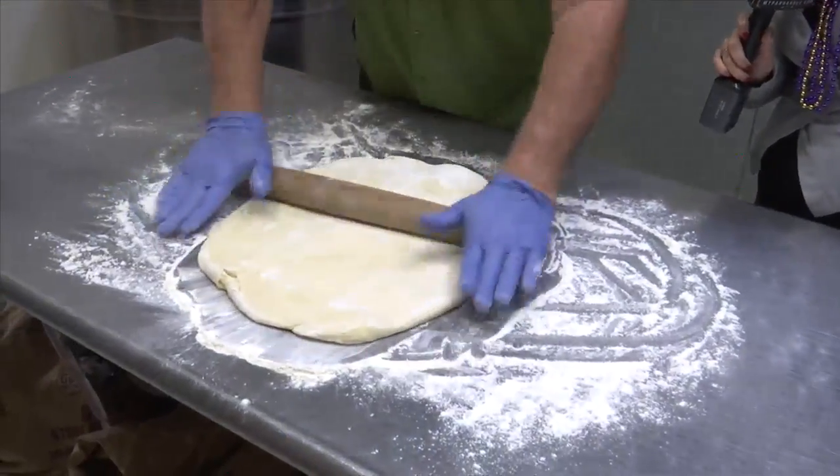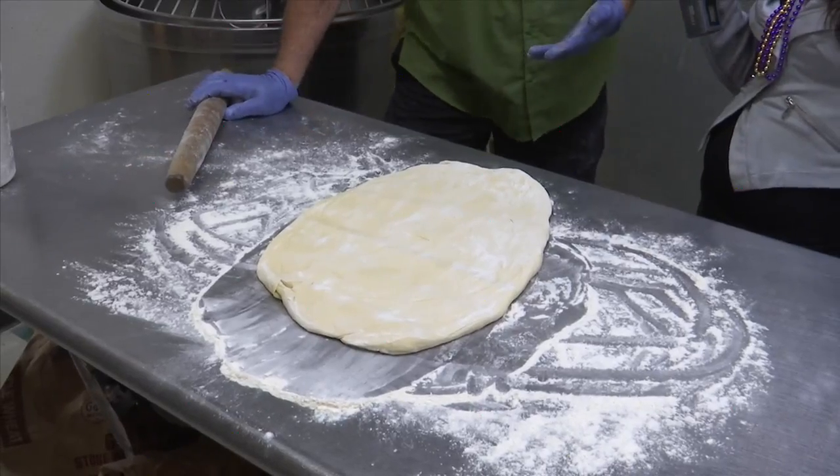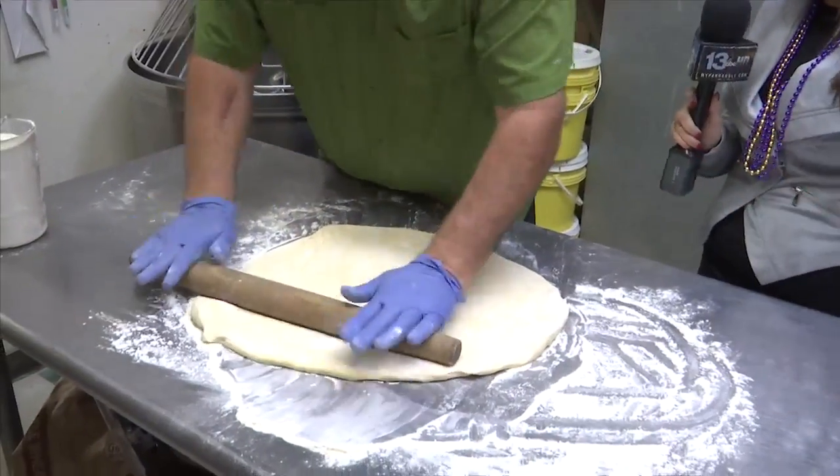Talk to me about — do you put the baby inside it? We do not put a baby inside of it. We go ahead and we put a coin on the bottom. Our biggest concern is the safety. If a small child gets a hold of it, we'd hate to see one of them eat the baby. So a little bit of a different tradition there, but still fun with a little coin.